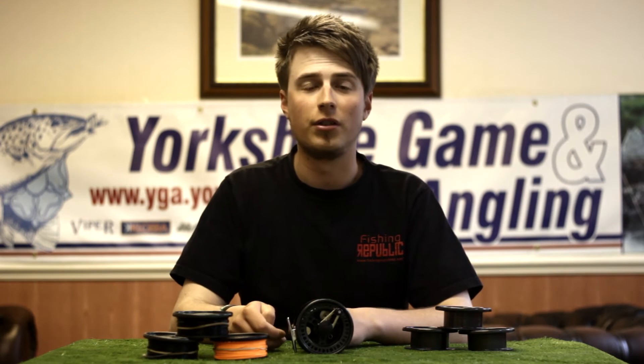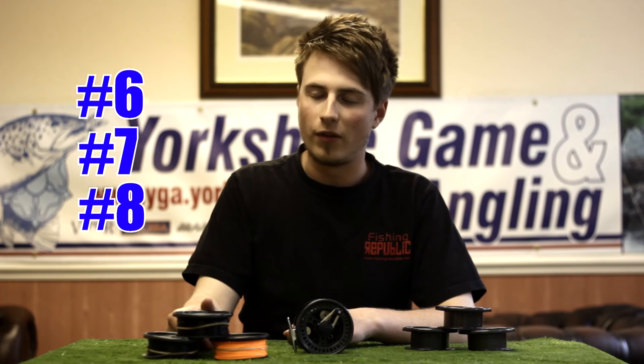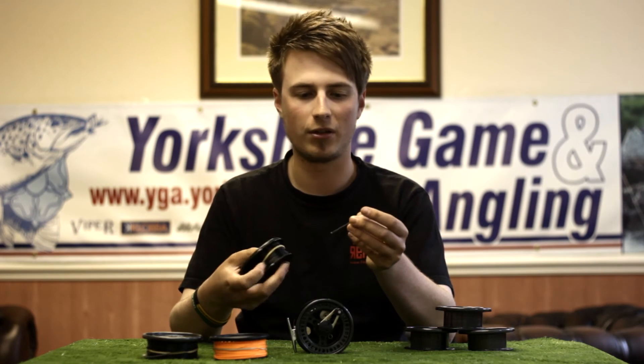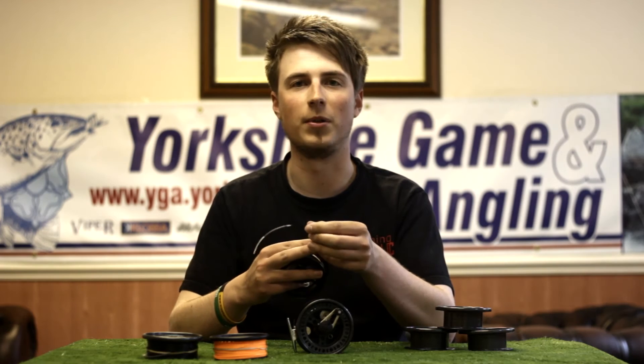Rated your choice — 6 weight, 7 weight, or an 8 weight. Fly lines are produced by ourselves in our own fly line factory, so we can ensure the quality of every line that comes out of there. Professionally installed, in-house, with expert service.